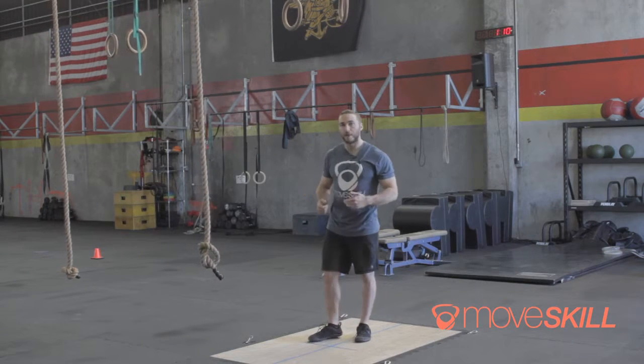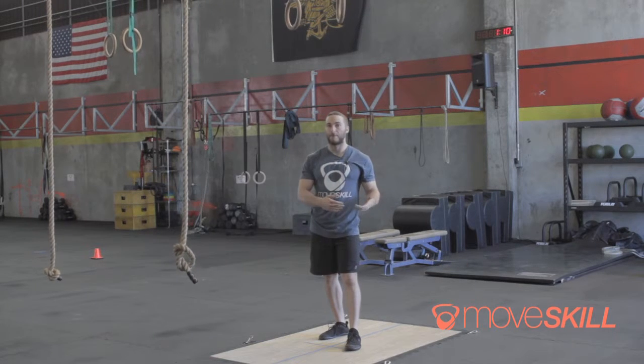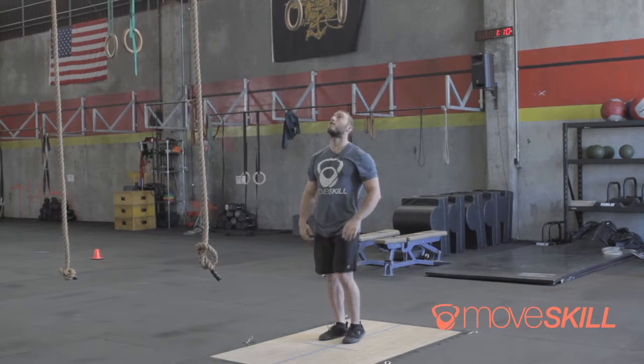This is the transitional movement. If you haven't seen our muscle-up transition video already or you haven't tried it, I recommend going back and looking at that. So here is the transition for the muscle-up.